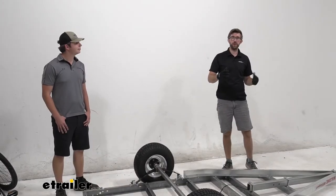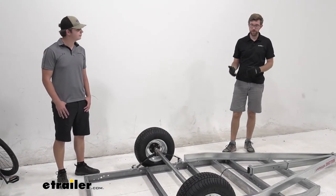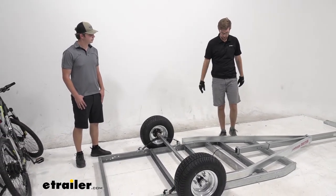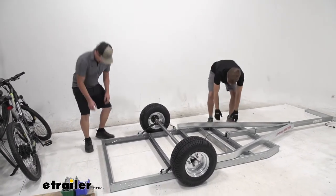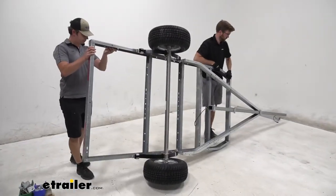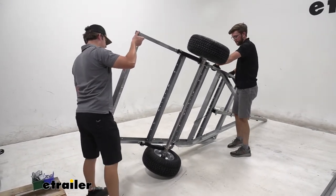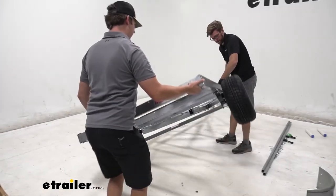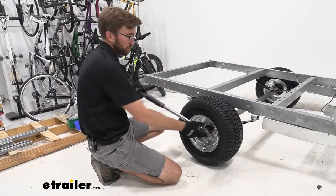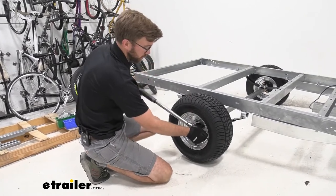When it comes to flipping the trailer over, it's best to grab a friend. We're going to grab in each corner and gently roll it over onto that tire, then slowly lower it down to the other side. It is pretty heavy, and we've added more weight with the axle and tires. Now that we have it down on the ground, we can begin torquing our wheels to the proper torque settings located in our instructions.